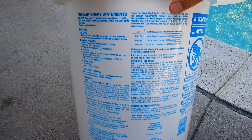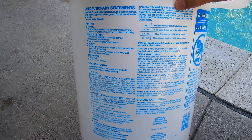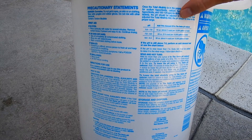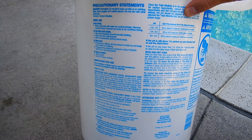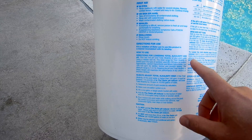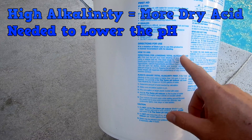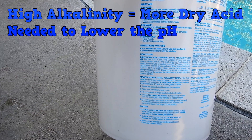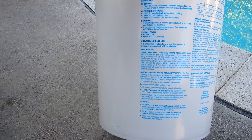On the back of the bucket you're going to find the directions for use, and you'll also see recommended dosage based on 10,000 gallons of water. You can also use an online calculator to get the exact amount of sodium bisulfate to add to lower the pH or alkalinity. If you have really high alkalinity in the pool you're going to use a lot more of this product, since alkalinity is a pH buffer and will cause you to use more product.